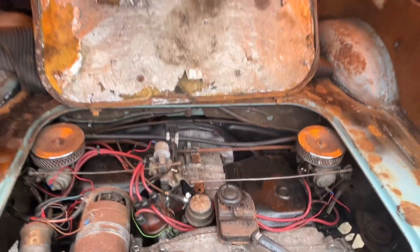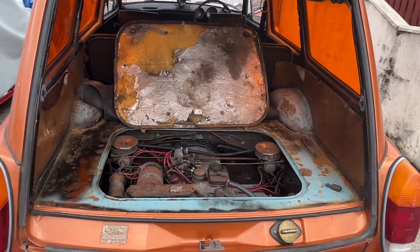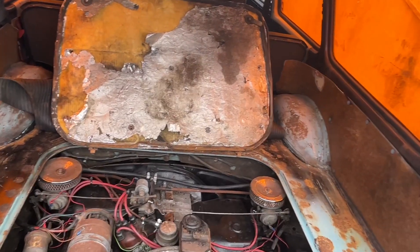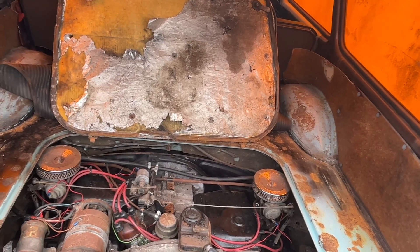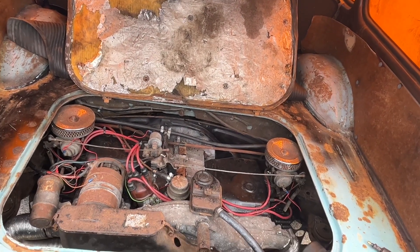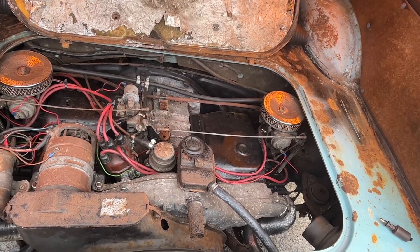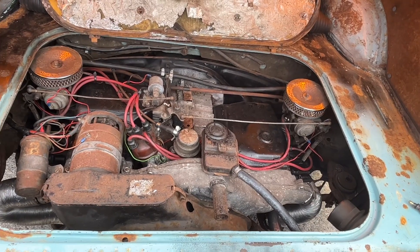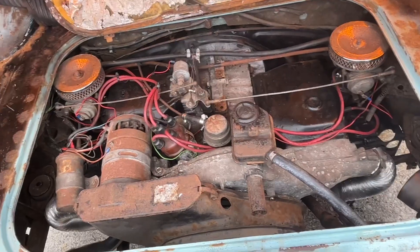But going back to the squareback — fantastic. His work, his knowledge. He was telling me so much at my workshop. Brilliant guy, highly recommended, link in the description and comments. If you're in the UK, go to Tim.